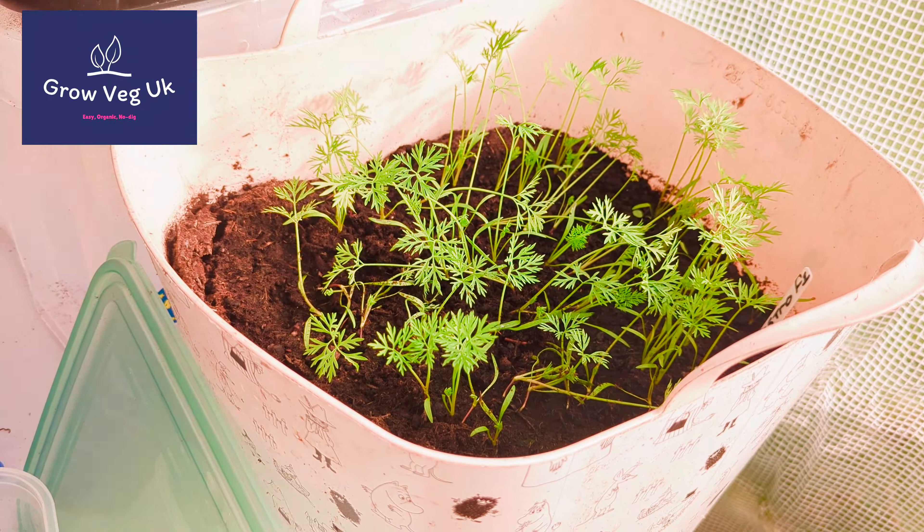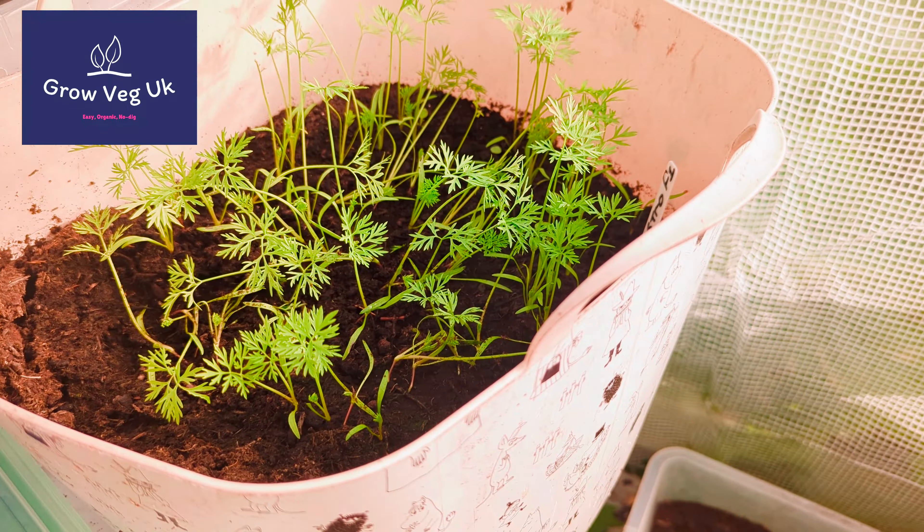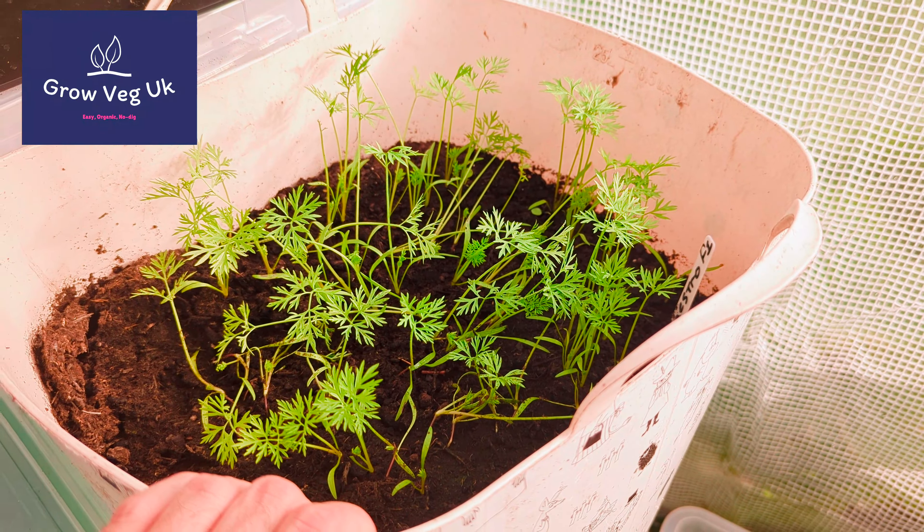Over here I planted some carrots about a month ago and they're coming great guns. I thinned them out — I reckon I'll get about 20 small carrots out of there, so I'm happy with that.